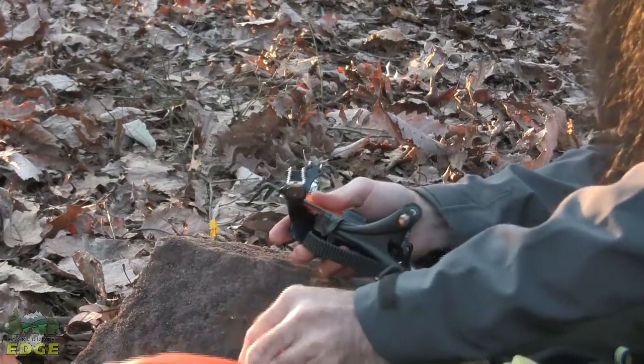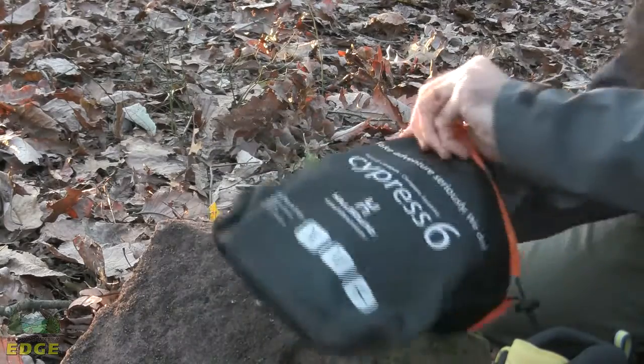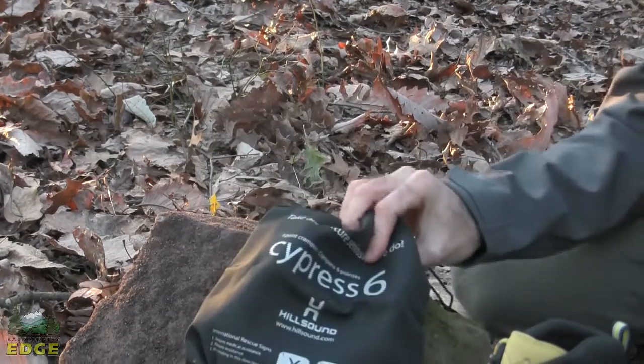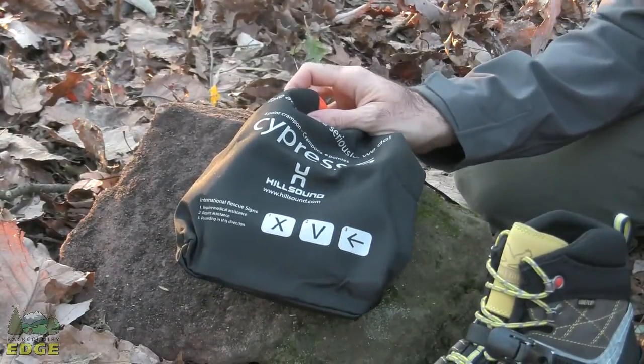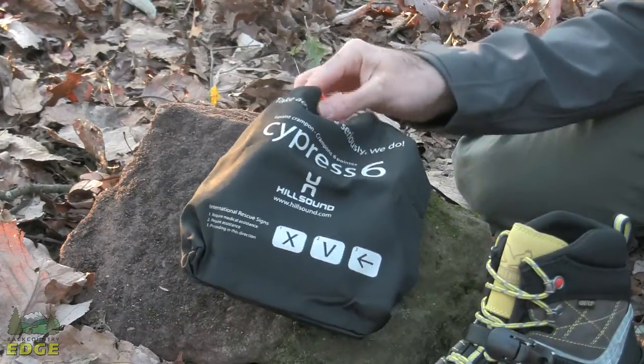Hillsound does include a nice weatherproof storage sack so you can get the pair inside. After use these could be wet, and obviously with the teeth it could also damage the contents of your backpack. This carrying case makes sure that that doesn't happen.